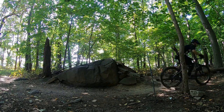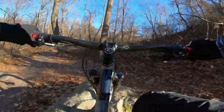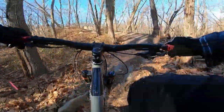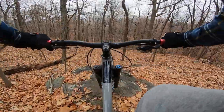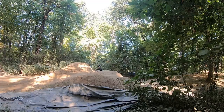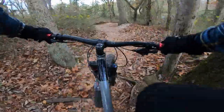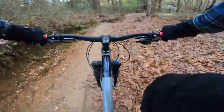The longer wheelbase also helps with that. The slack head tube angle allows you to charge down really steep terrains and steep rock rollers, and it will maintain its geometry — it's not going to want to pitch you over the bars. The long wheelbase makes it extremely stable in the air when you jump and very stable in a straight line when you're plowing down chunky terrain.